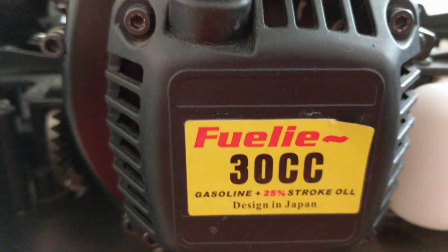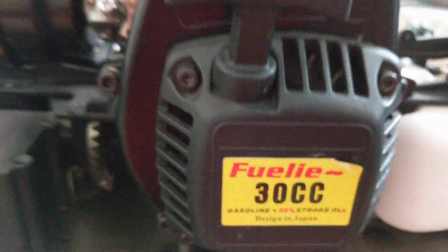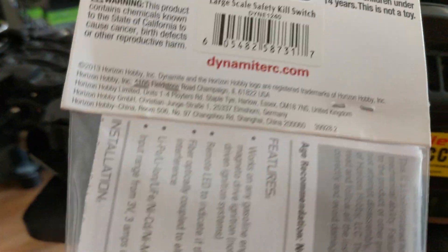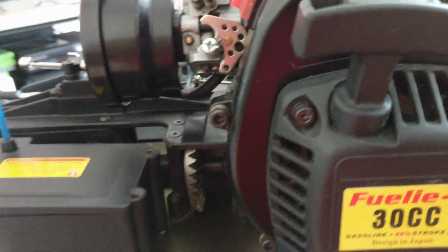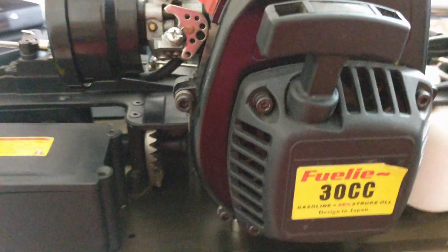Hello everyone, this is RC Madness. Today I'm going to show you how to put in this kill switch — it's a Daytona kill switch from One Fair Skills Parts. I'm going to be installing this in a Redcat Racing Vantage XR. This will work on any One Fair Skills car.